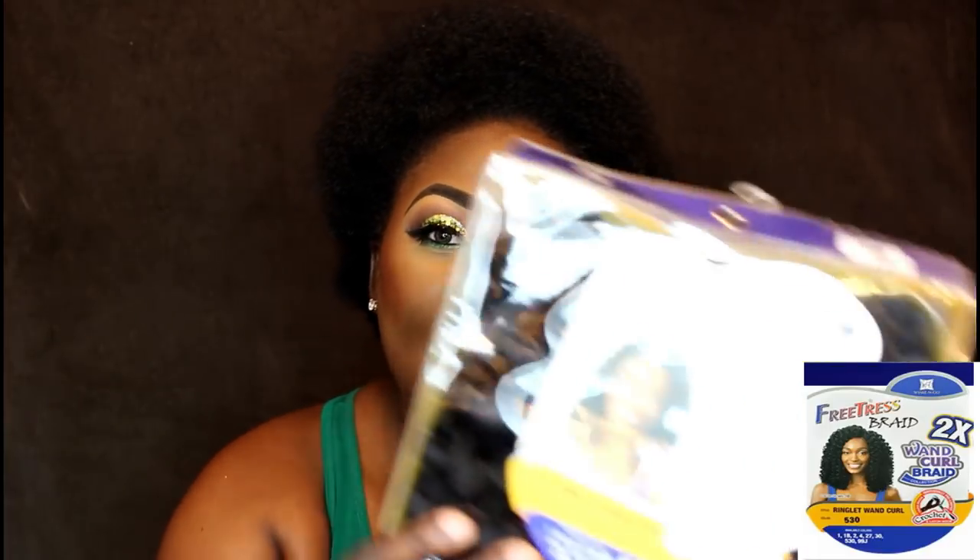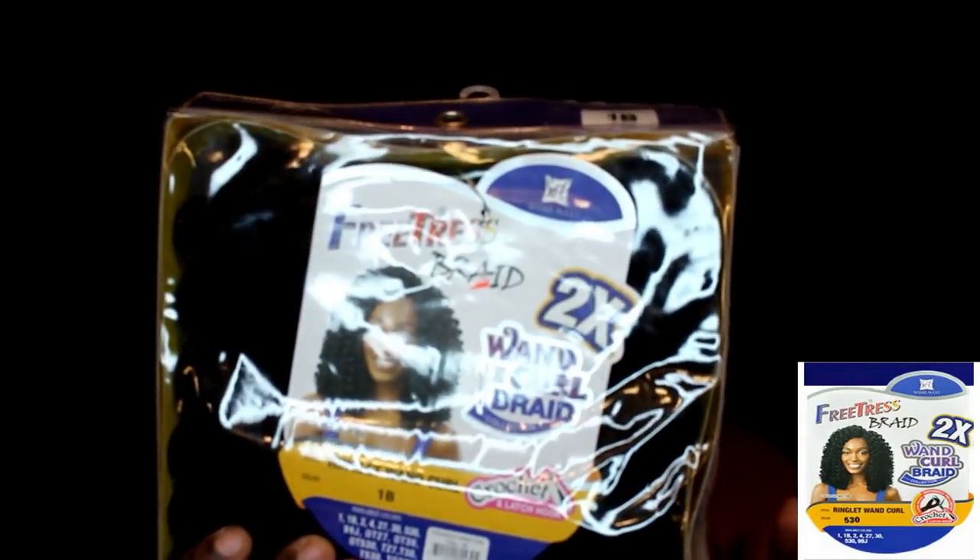I wanted to try all the natural hairstyles in the book during the summer. So I just took out my Bobby Boss Fox Locks, which I did in my previous video. And I decided to try the Pretress Ringlet One Curls. And this is what it looks like.